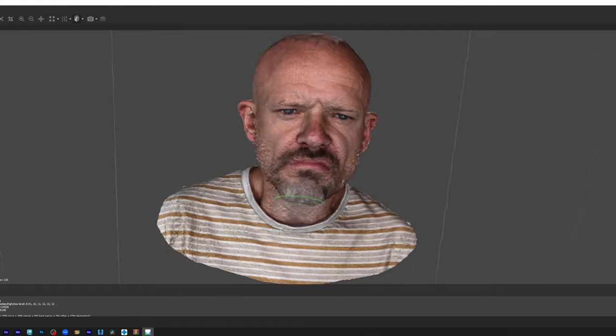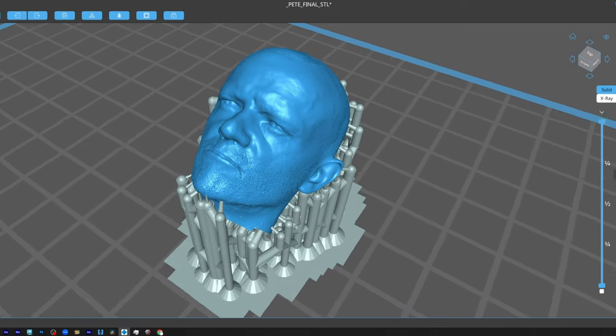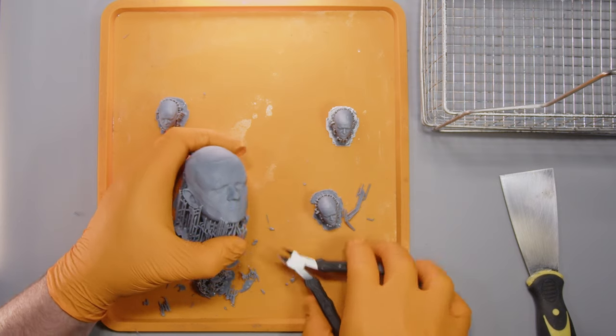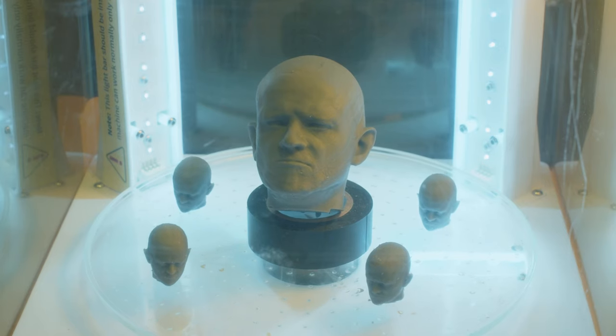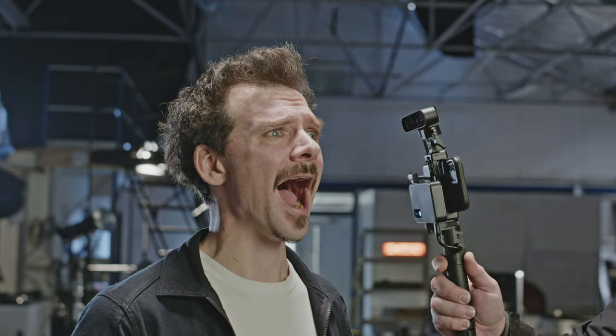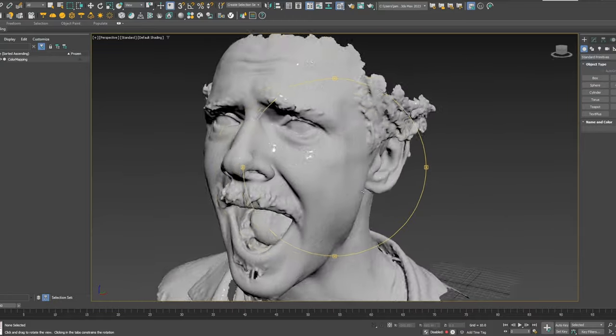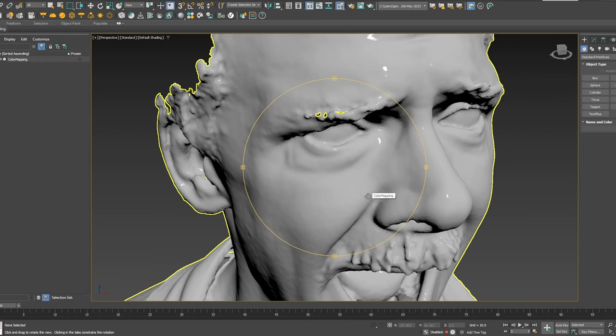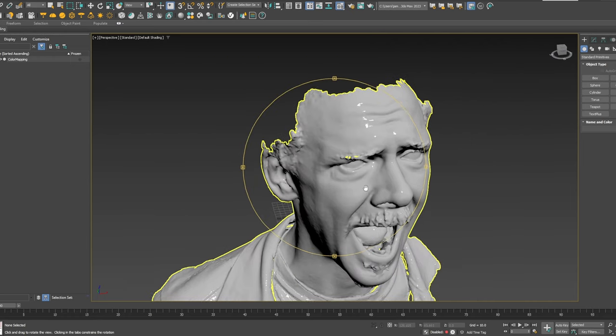A massive plus with this scanner is that we are no longer limited to capturing a neutral expression of an actor, because the time needed to capture a pose is drastically reduced. This means that for certain applications, such as creating a lifelike dummy head that needs to match an animated expression, can now be easily made, that will easily intercut with the actor's live-action performance.